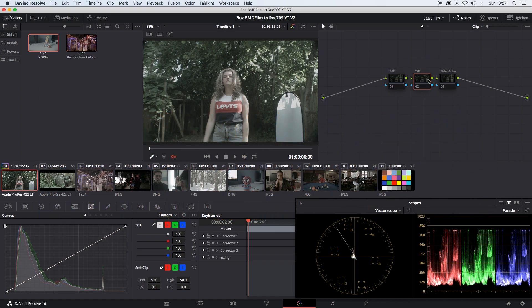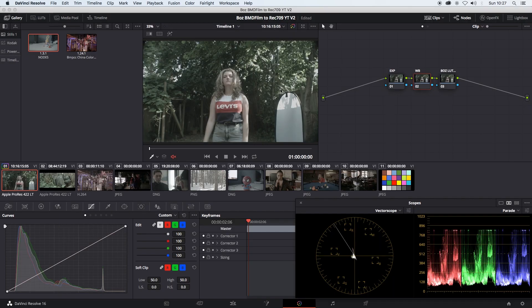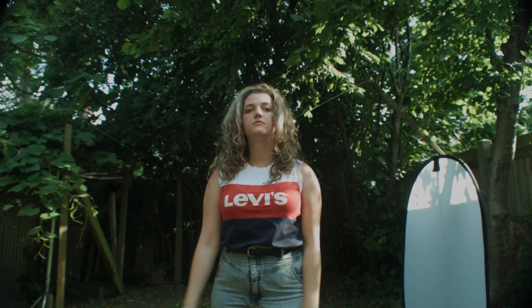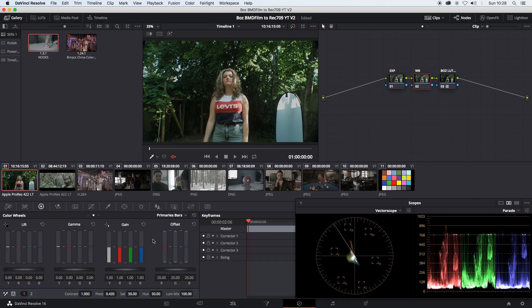So I've set up three nodes here. This is the first image — there's nothing being added so far. We're going to start off with adding my version 2 LUT first. Okay, that's with just the LUT applied. There's a slight green tint to the image — that's down to the camera itself. This is shot on the Blackmagic Pocket Cinema Camera. What we're going to do is just reduce the offset, the green offset, by a little bit just to balance it out.